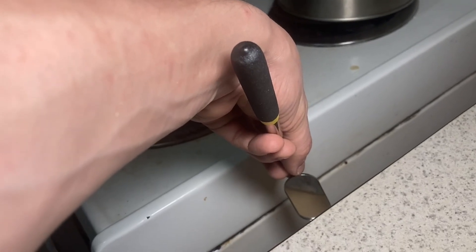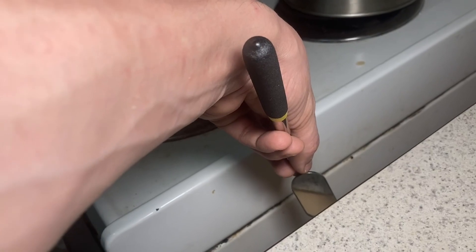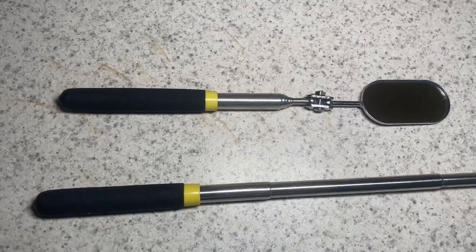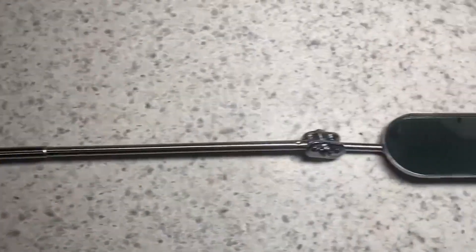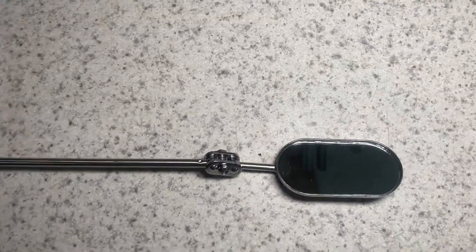I'm going to turn my camera off and then go ahead and extend it to show you what it looks like when it is fully extended. Here you'll see the small one at its smallest extension, and here you have the long one at its fullest extension — it extends to be about 30 inches long.